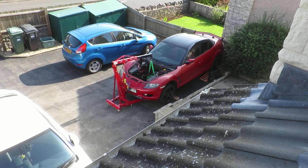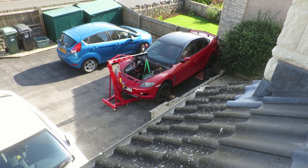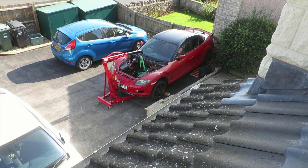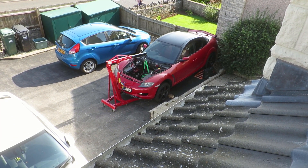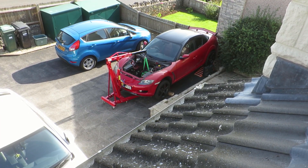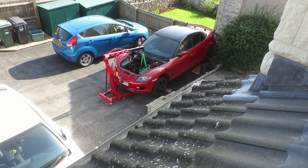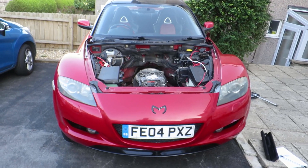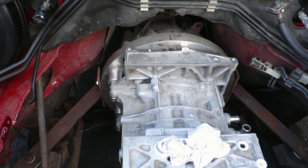Back at it today - didn't get finished yesterday because my eldest daughter wanted to go for a bike ride so we went out in the afternoon to make the best of the sun. That's the trade-off really doing this at home - having a family means you can't just do it all at once. I'm going to spend a couple of hours today to finish it off, get it mounted in the engine bay, and get the crane out of the way so we can tidy up before people come to view the house.